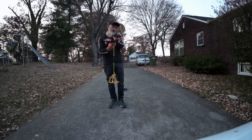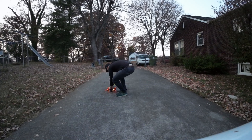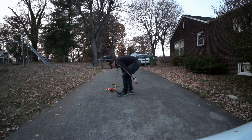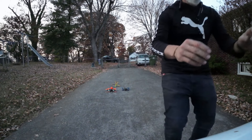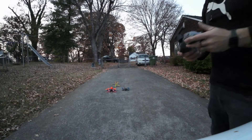Alright guys, thank you for watching. I'm going to take it off one more time — I've got to do it one more time. That was pretty cool. I've got plenty of battery left, let's do it again.